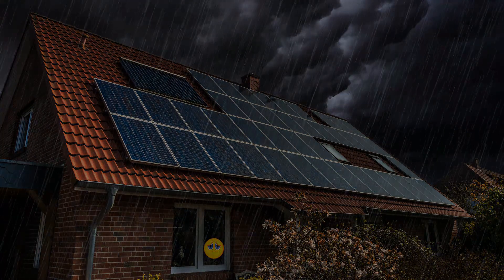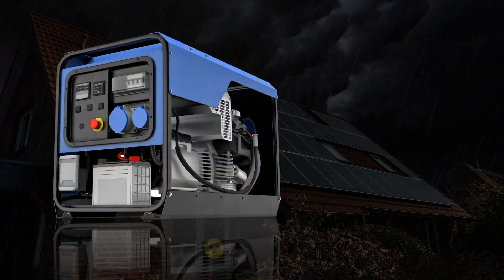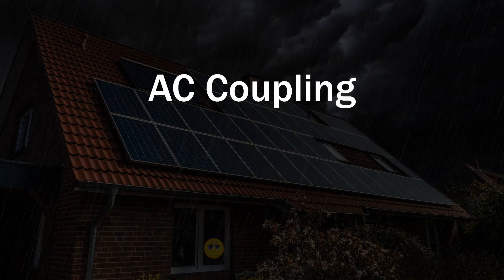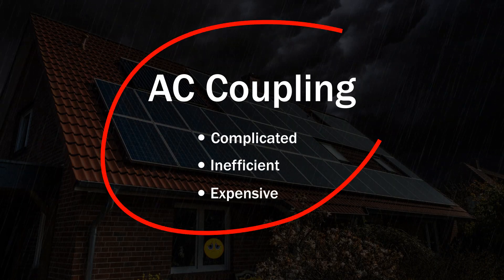Until now, your only options to produce backup power were to install generators and deal with their pollution, noise, safety, maintenance, and periodic cycling issues. Or AC coupled solutions that are complicated, inefficient at charging batteries, and often too expensive.